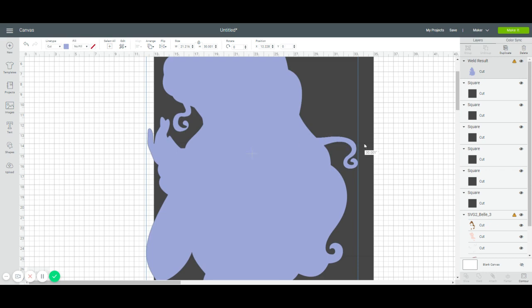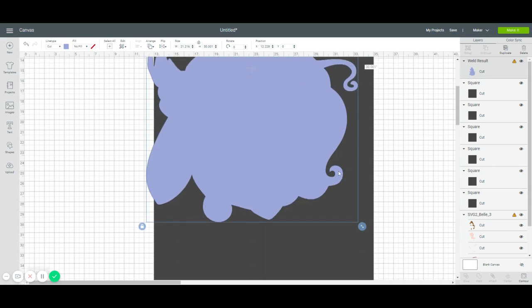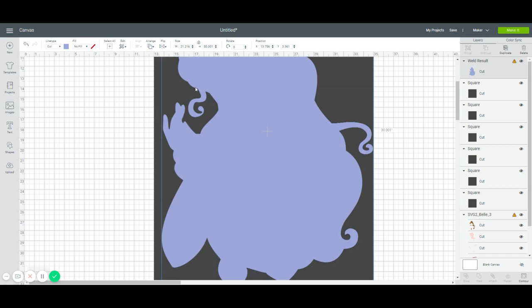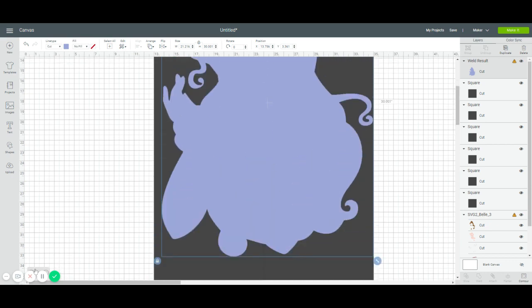You don't want any small particles — you don't want to slice in a spot where it's going to leave a little piece hanging by itself. For instance, if you sliced right here, you'd have this little piece hanging that you'd need to tape together. Make sure all pieces being cut are big pieces. Let's reduce back to 25%.